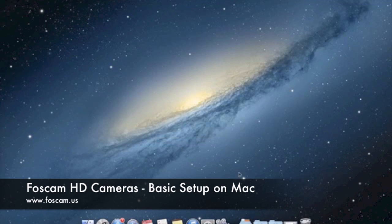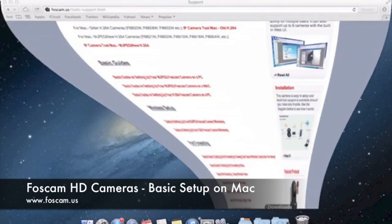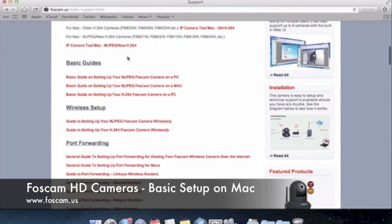I do want to mention that I have IP Camera Tool installed already on my Mac. If you don't have it installed, you can find it on the CD that came with the package, or you can go to our website at Foscam.us/tools-support.html. You can download it right there — it says for Mac, MJPEG and new H.264 cameras. If you click that link, it'll download to your downloads folder and you'll be able to open it up.